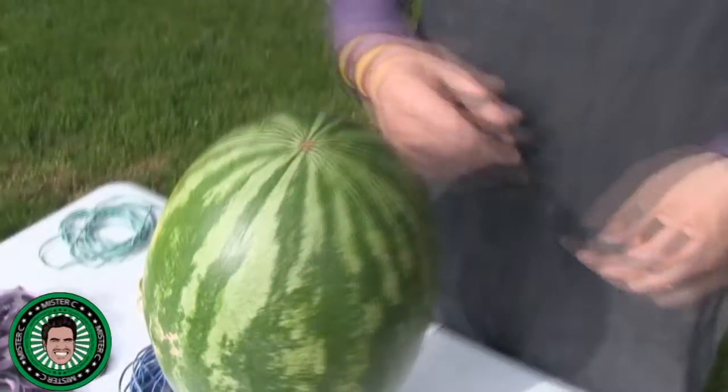Hey, Mr. C here from Learning Science is Fun. Today we're going to experiment with some rubber bands and a watermelon, and we're going to see if we can actually get the watermelon to explode using pressure from rubber bands. So, without further ado, let's have some fun.